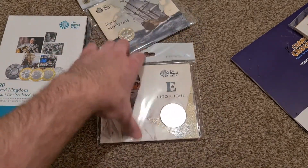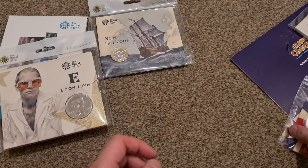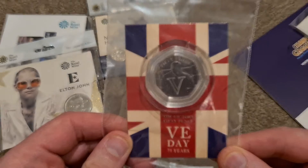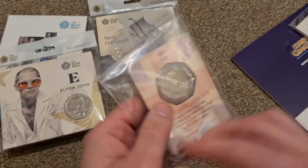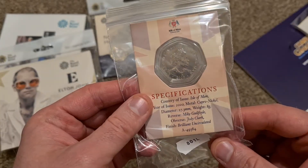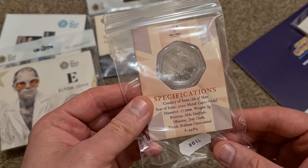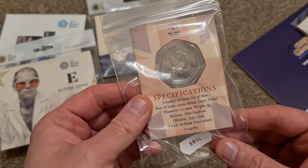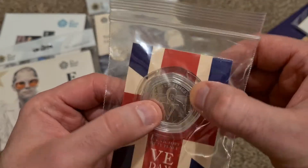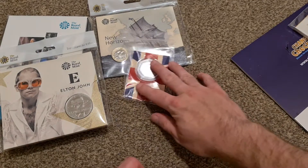Here we have the V for Victory VE Day 50 pence — 75 years — from the Isle of Man. It's the first design by Jody Clark, same designer as the UK coins, and that one's encapsulated, so it actually looks quite nice in the capsule just to protect it. I might just pick up a few extra for the collection.